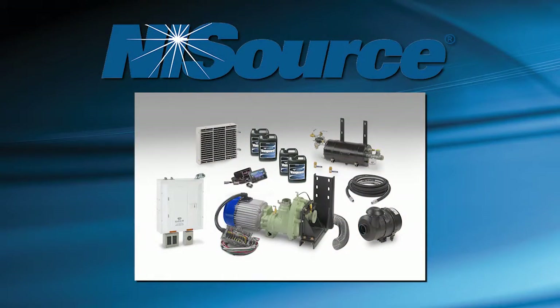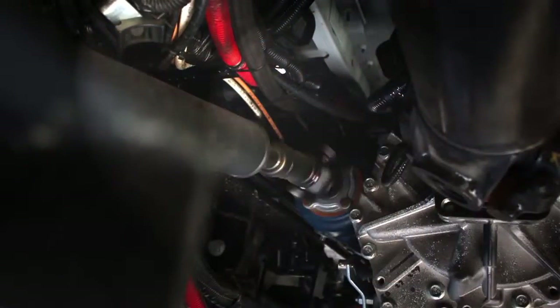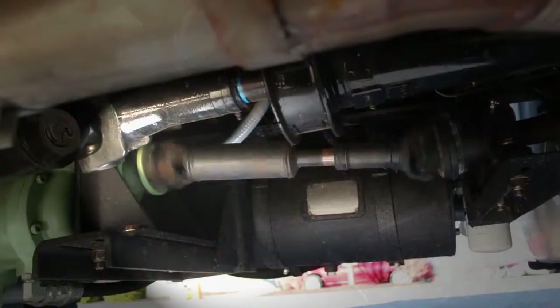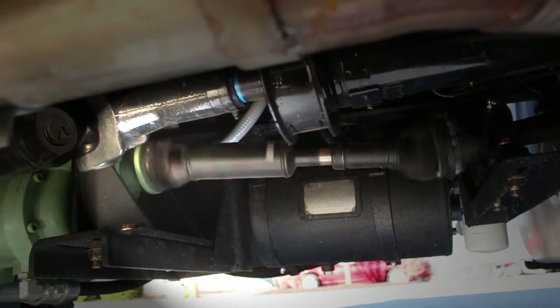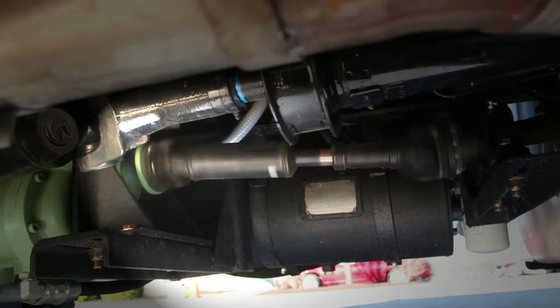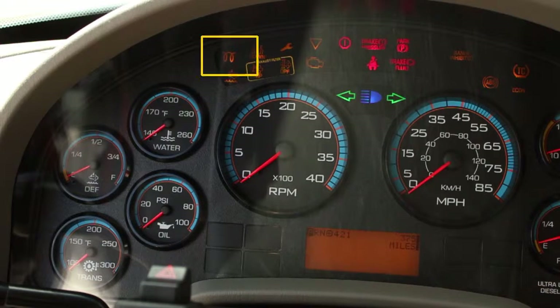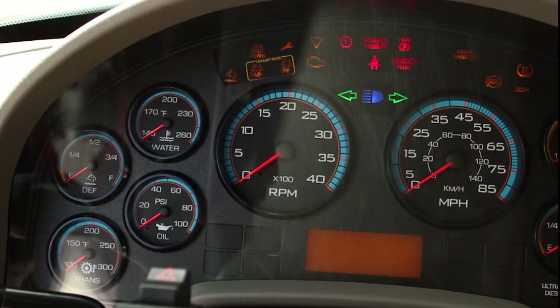The GenAir system is powered by the vehicle's engine through a power takeoff, or PTO, mounted on the side of the transmission. The engine must be running before attempting to engage the air compressor or generator systems. For vehicles with glow plugs, it is necessary to wait until the glow plug signal has dimmed before proceeding to crank the engine.